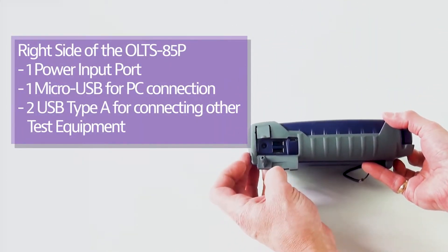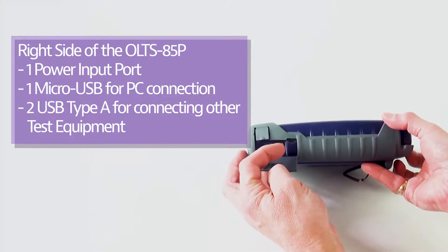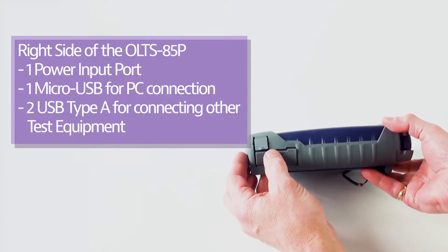There are USB ports for connecting things like USB sticks or the P5000i digital inspection probe, which will be shown in later videos, as well as a micro USB for taking test results off the instrument to reporting software.